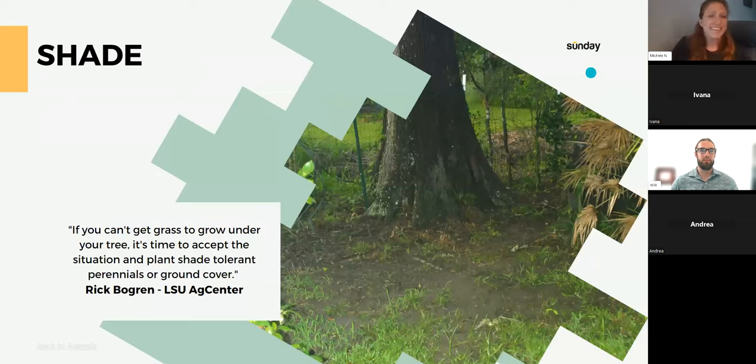Here's a quote I like: 'If you can't get grass to grow under your tree, it's time to accept the situation and plant shade-tolerant perennials and ground cover.' This professional from LSU is not wrong. Looking at this picture — it's really shady under there. The large tree canopy is heavy, the tree has big roots, so there isn't going to be a lot of dirt depth for grassroots to get established. All the grass here is sparse and thin.